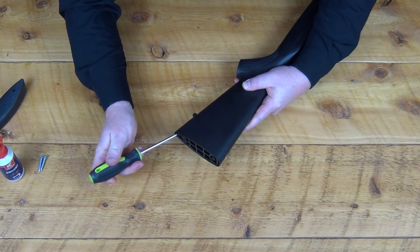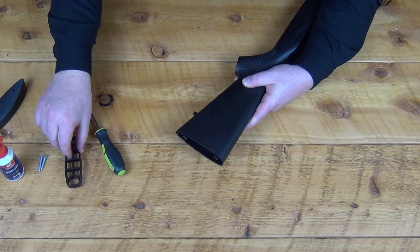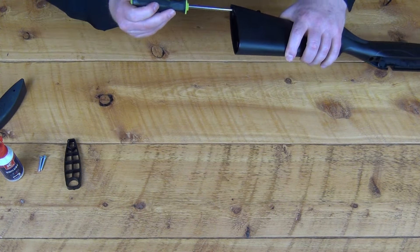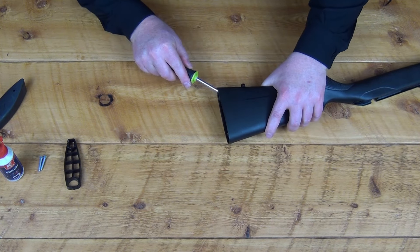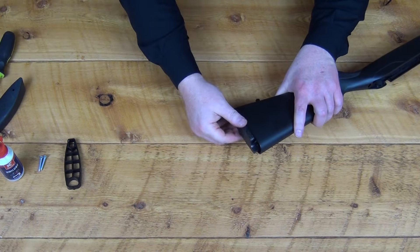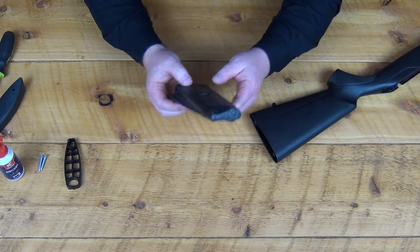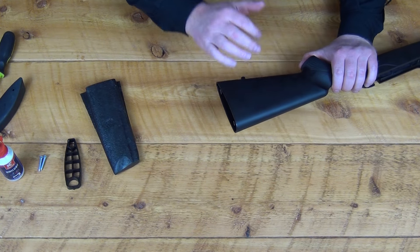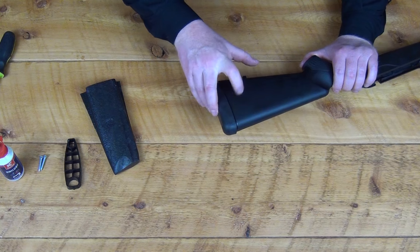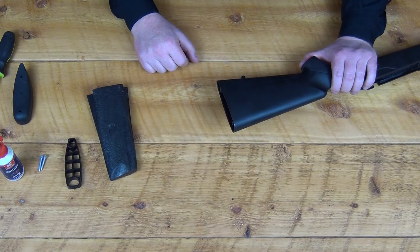I'm going to take my screwdriver here and pop out this support structure — this is new on the T3X. Here's the foam insert that they put inside the buttstock. With that out, that is what the T3 sounded like. A little better when you had the recoil pad on there, but still significantly louder than what we just experienced with these components installed.